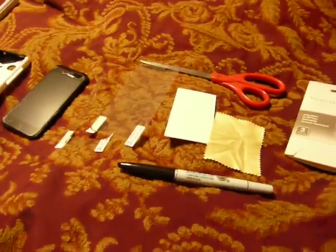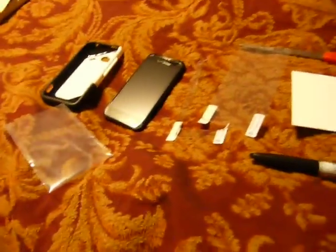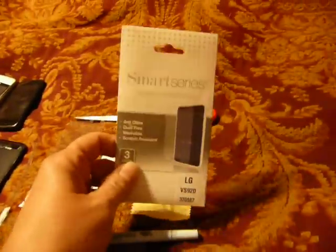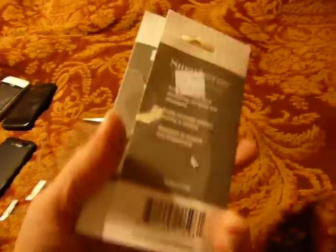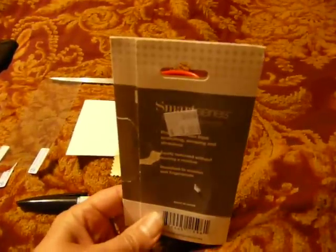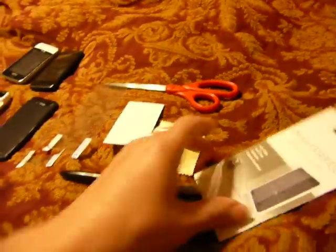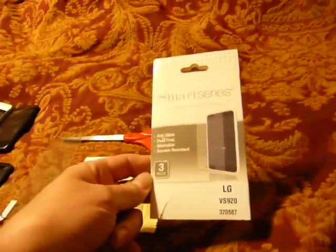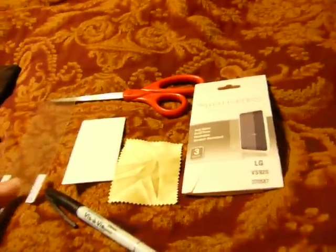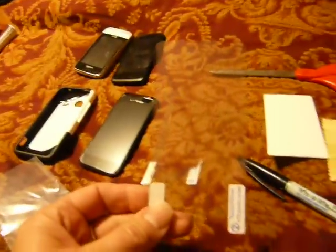I want to share with you today how I cover whatever cell phone I need covered by just purchasing some covers for different size phones. Sometimes you can get them at the dollar store. This one I actually got at a second hand store for a dollar — it had two covers in it for some LG smartphone.